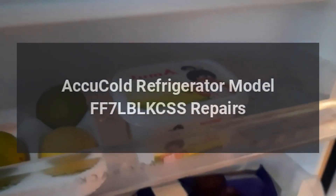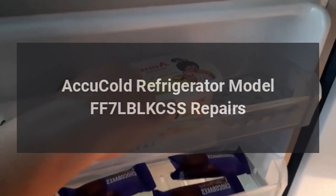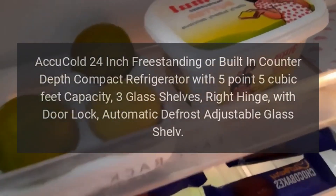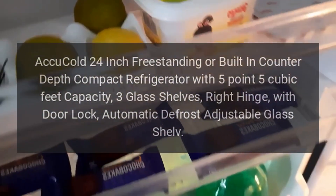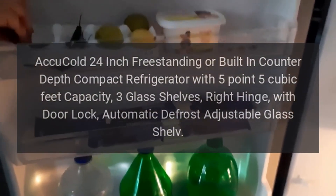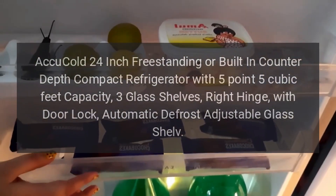Accu-Cold Refrigerator Model FF7LBLKCSS Repairs. Accu-Cold 24-inch Freestanding or Built-in Counter-Depth Compact Refrigerator with 5.5 cubic feet capacity, 3 glass shelves, right hinge, with door lock, automatic defrost, and adjustable glass shelf.